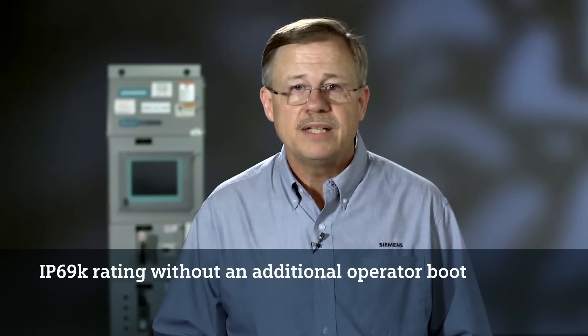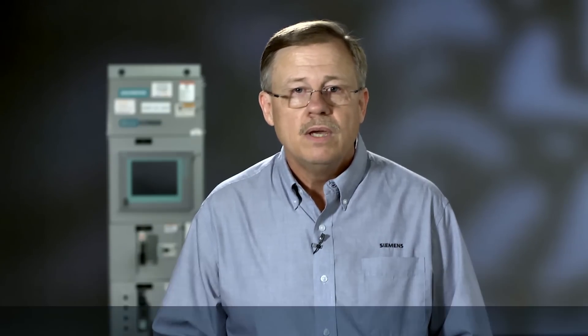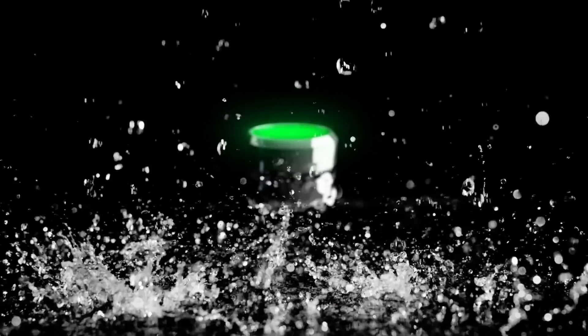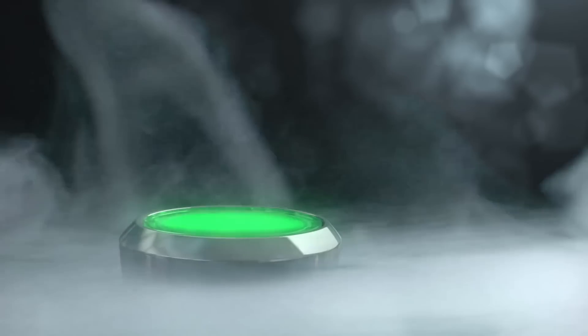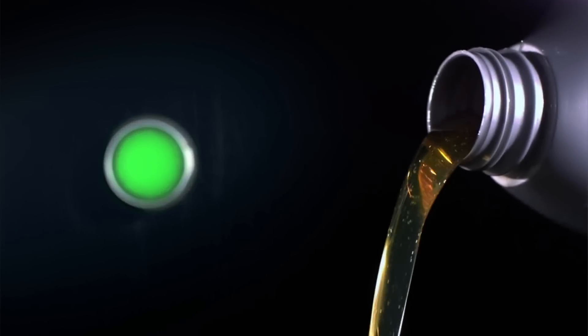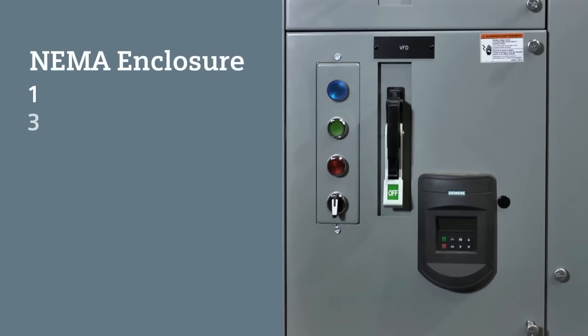Sirius Act Pilot Devices retain their impressive IP69K rating without having to purchase an additional boot for the operator. While the IP69K rating makes the pilot device an excellent choice for the demanding washdown requirements of the food and beverage industry, Siemens Act Pilot Devices are suitable for use in applications utilizing NEMA enclosure types 1, 3, 3R, 4, 4X, or 12.